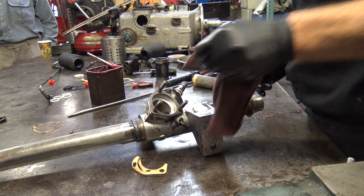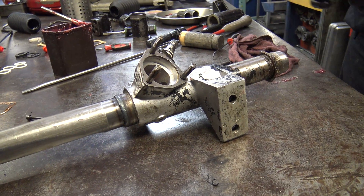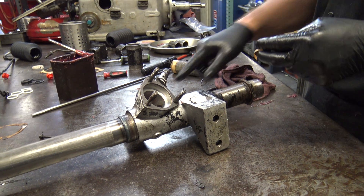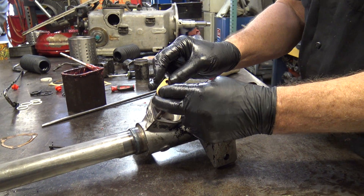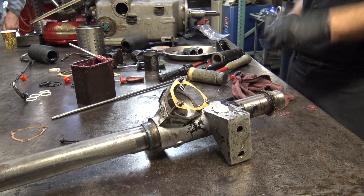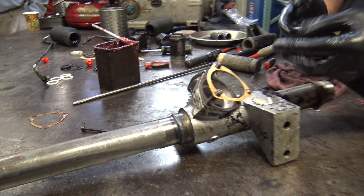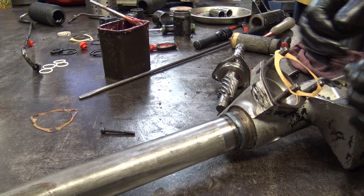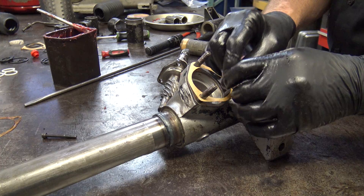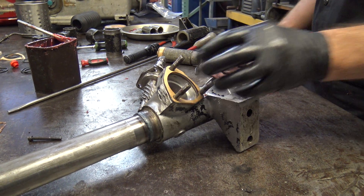Put a bunch of RTV on that thread. If those are shims, it's a variable number of them and you're shimming to spec. If the car came in with a whole lot of slack in the steering and I determined it's this, then you can take out some shims and tighten it up. There is in the shop manual a method to check that.